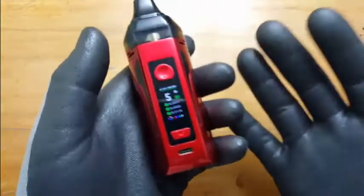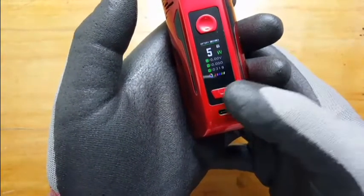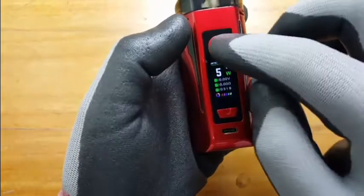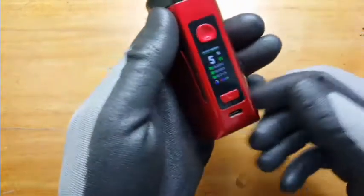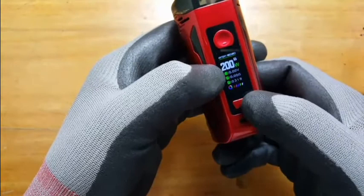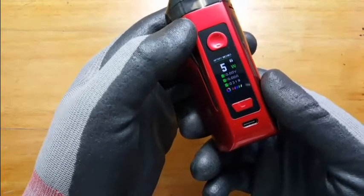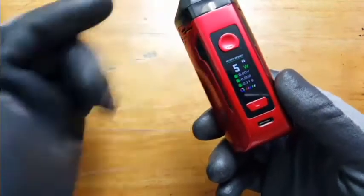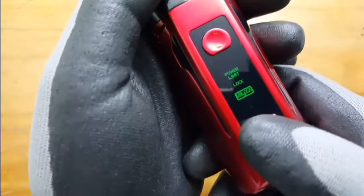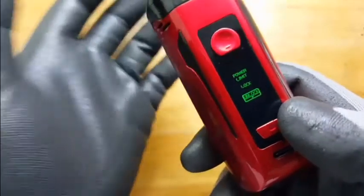One cool feature: you can lock the power key, but even when locked it will still fire, so be careful. There's also a power limit — you can go up to 200 watts normally, but with the power limit on, it only goes up to 80 watts. To activate it, press the fire button three times: one, two, three — power limit lock. Locked goes up to 80, unlocked goes up to 200.